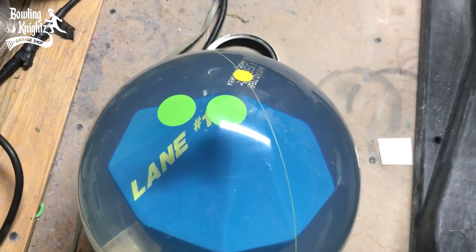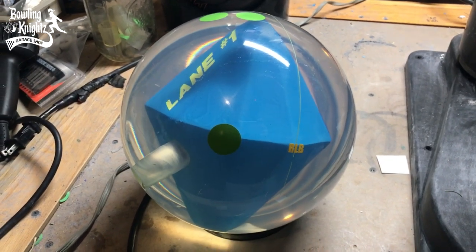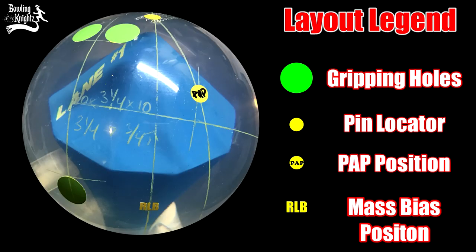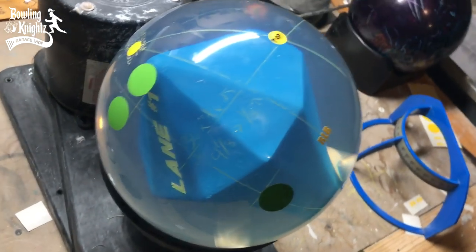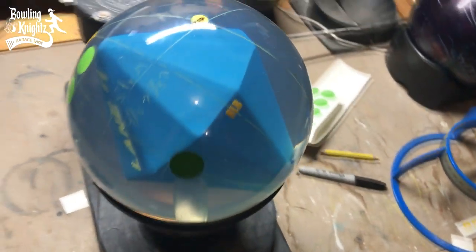The ball we're going to be using today is a Lane One Clear Blue Diamond. It's got a full-size weight block in it and a clear shell, so we'll really be able to tell what's going on when that ball starts spinning. We've used decals to denote the ball and layout markings. The large green circles represent where your gripping holes would be — your finger and thumb holes. The small yellow circle is for the pin. The yellow circle with PAP shows where the bowler's positive axis point would be, and the yellow RLB represents the mass bias marking of the ball.